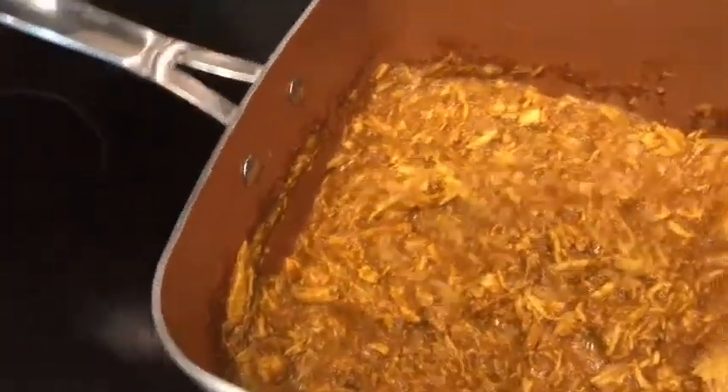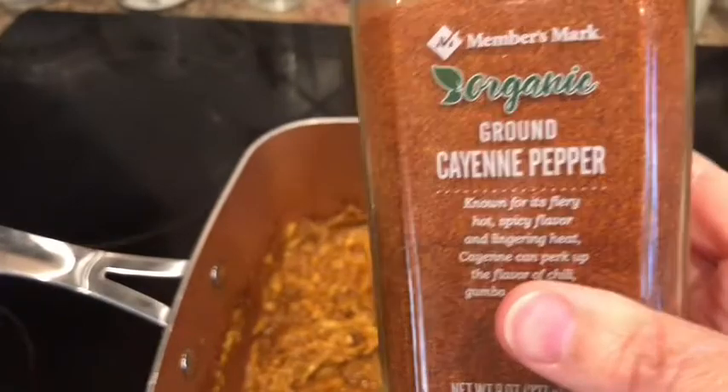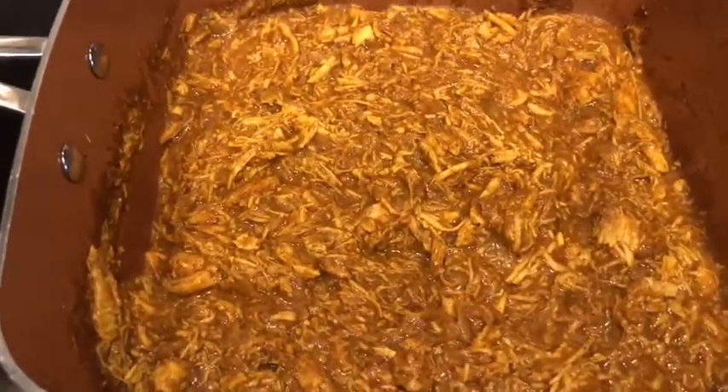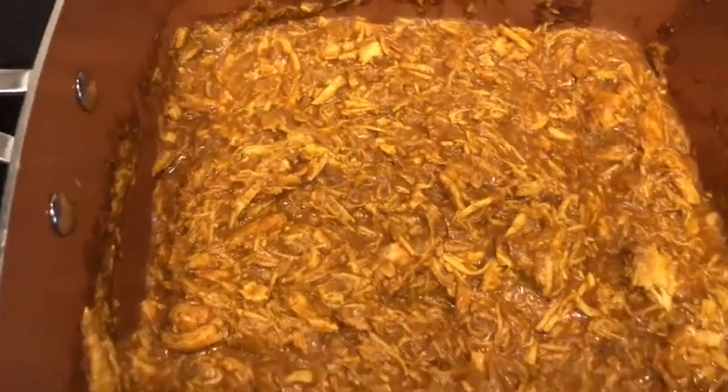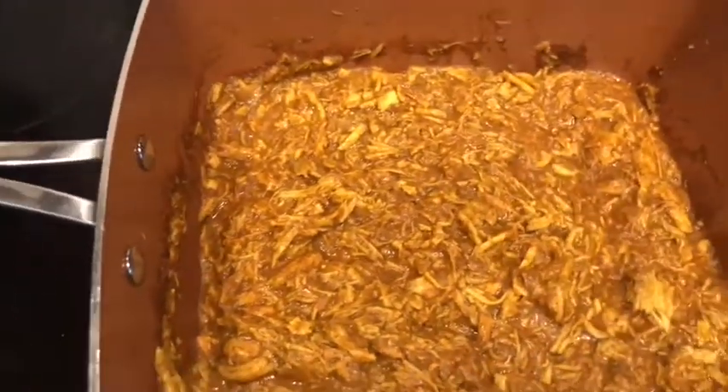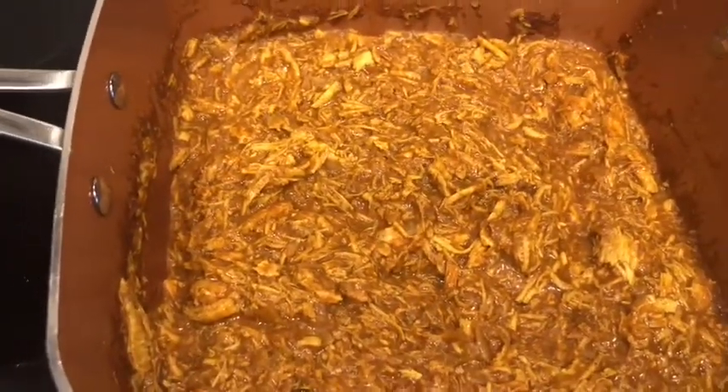And then it says half a teaspoon of cayenne pepper, as spicy as you want it. I did half of that — about a fourth of a teaspoon — because I've tasted it and it's already got a decent amount of kick to it, so I didn't want to add too much. So I added those things, stirred it up, and now it's going to simmer for five more minutes and then it's done.